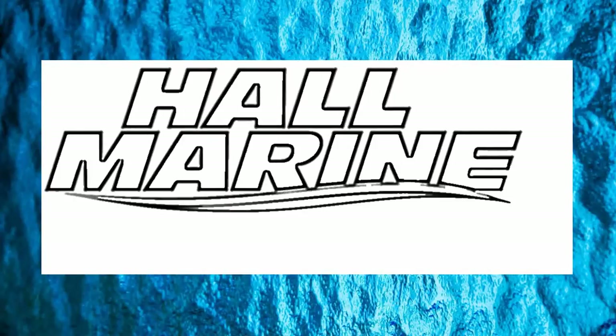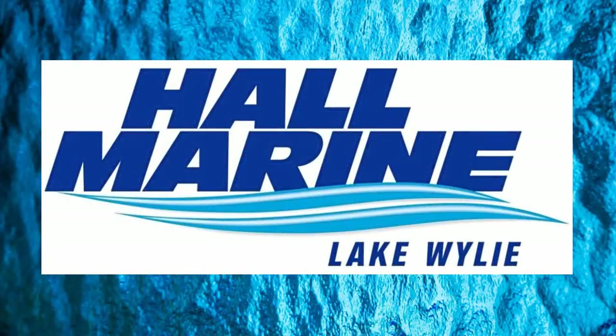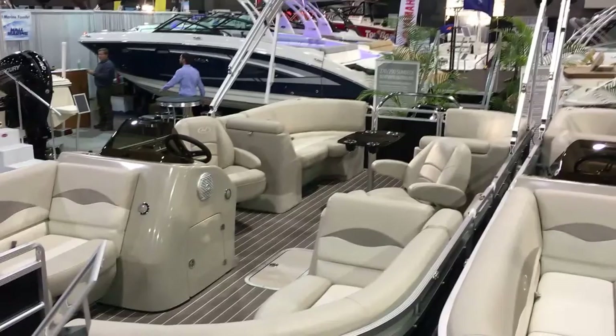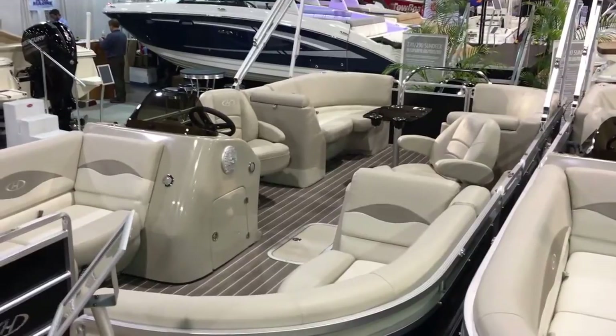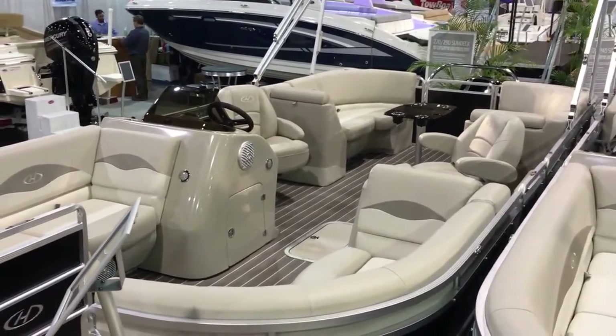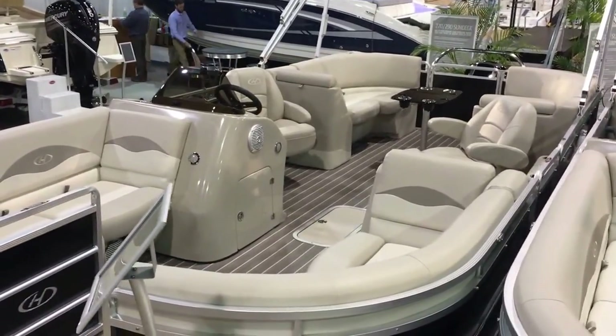Thanks for stopping by to check out this video from Hall Marine, Lake Wiley and Lake Wiley Marina. Thanks for stopping by to check out this Harris 220 Cruiser — this is a tri-toon with a 150 Mercury four-stroke.